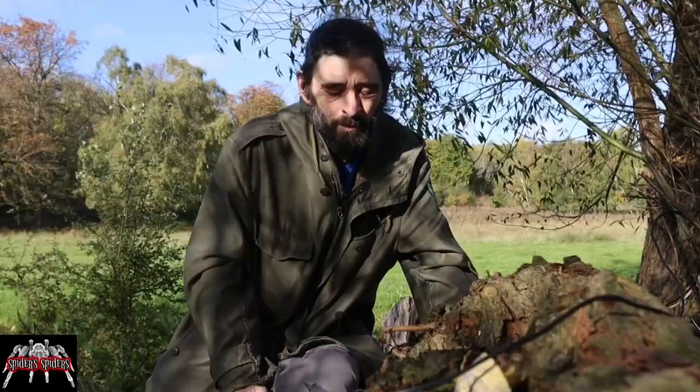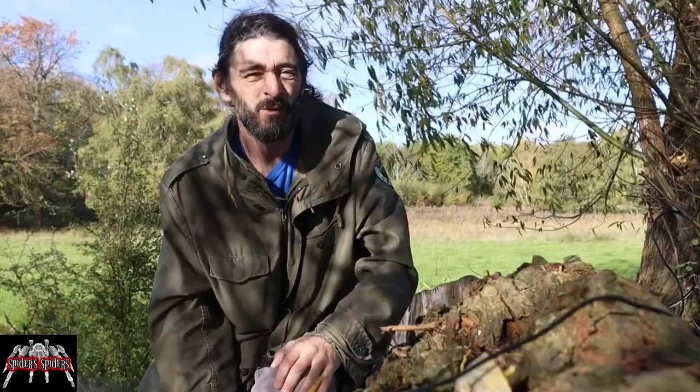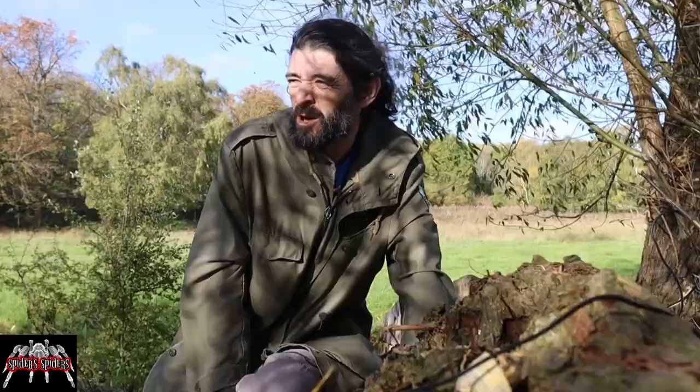Hey, how we doing? I'm Andy, this is Spiders. I'm hoping the mic's going to pick this up out here but it's blowing a bit of a gale. I've come back to the same spot I was last week because the building work seems like it's never going to end.